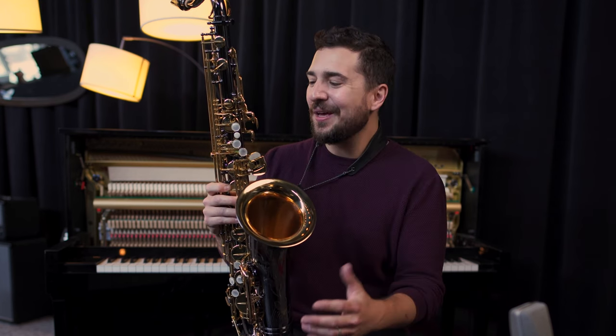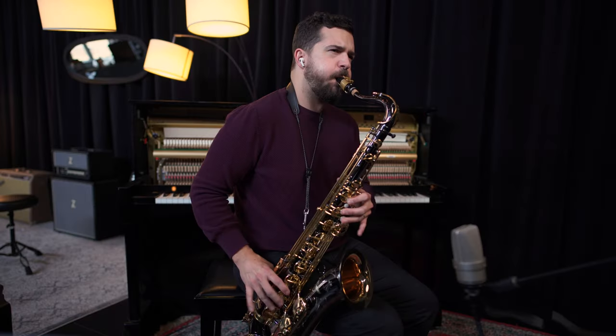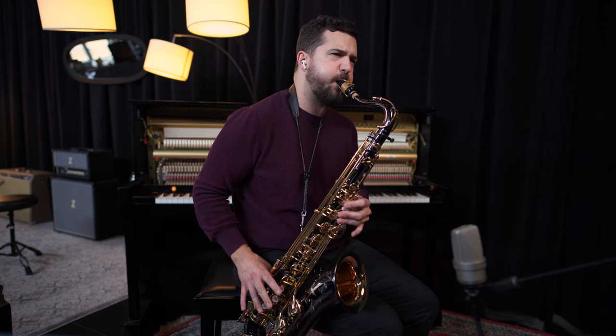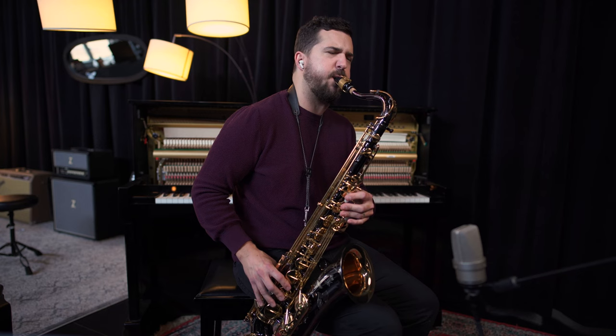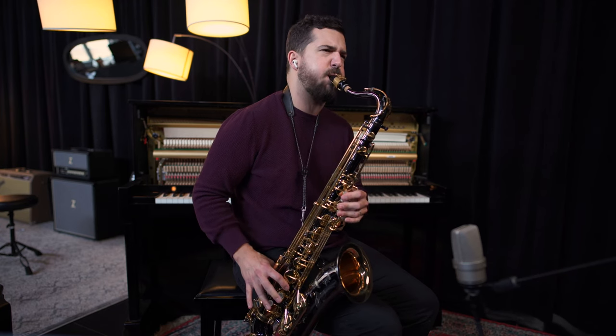I hope you enjoyed the review. I've certainly had a lot of fun playing this instrument, and I hope you have a great day. Thank you! I'll see you next time.